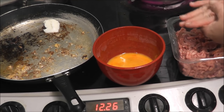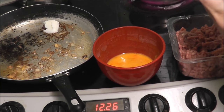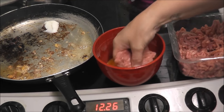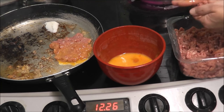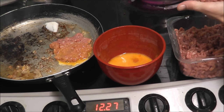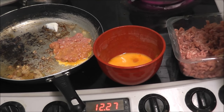Before anybody asks - yes, I have washed my hands. You might be thinking what am I doing about the onions. Well, after the burgers I'm going to fry the onions in the burger juices.